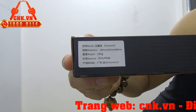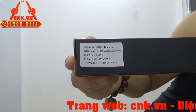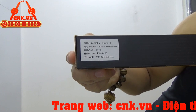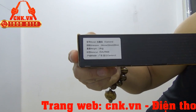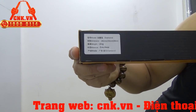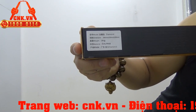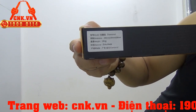Thông số côn cho chúng ta thấy đây là phiên bản Diamond Kim Cương. Tiếp theo, kích thước của côn: độ dài thân côn dài 290mm, độ dài dây côn dài 150mm, và độ dài thân côn còn lại là 290mm — hiểu nhanh là thân côn dài 29cm, dây dài 15cm. Tiếp theo là trọng lượng của côn: 180g.